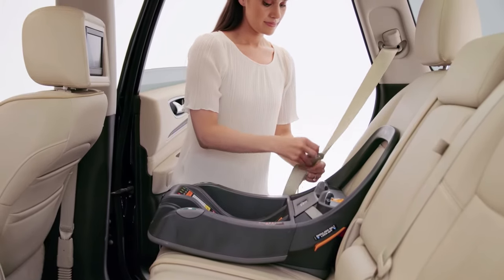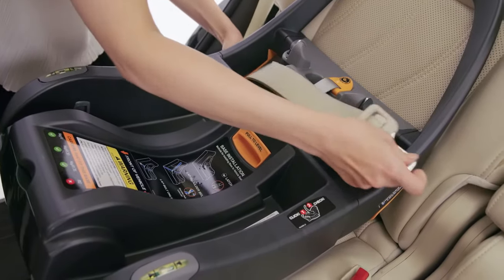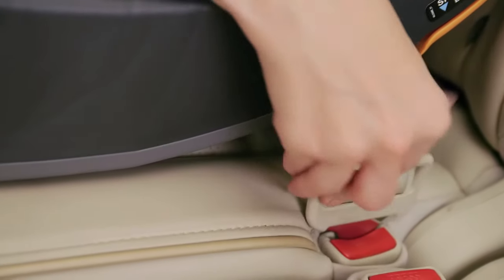Next, thread the vehicle seat belt up through the belt path on the side of the base. Pull the seat belt down through the vehicle seat belt path on the opposite side of the base. Buckle the seat belt.